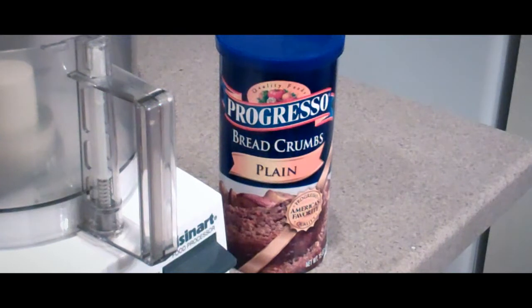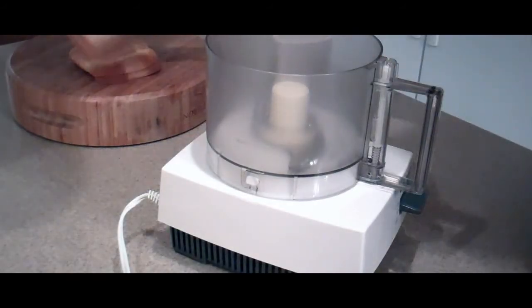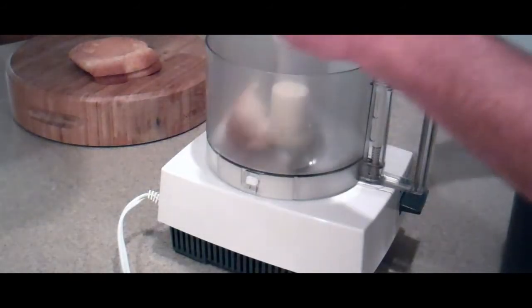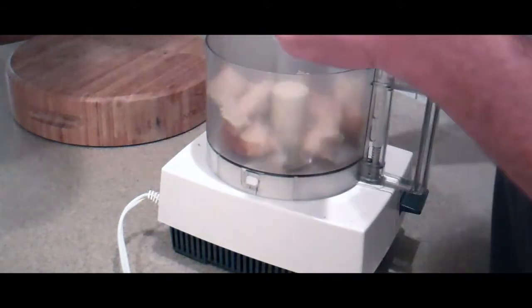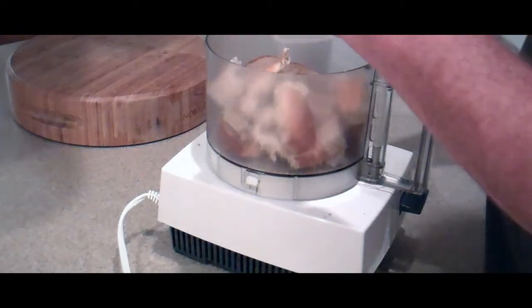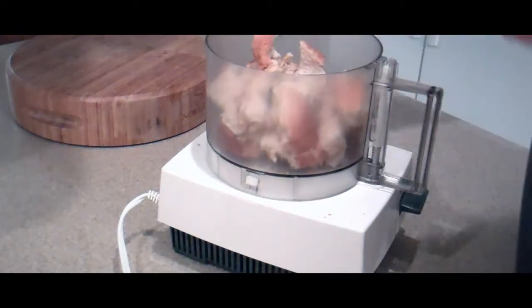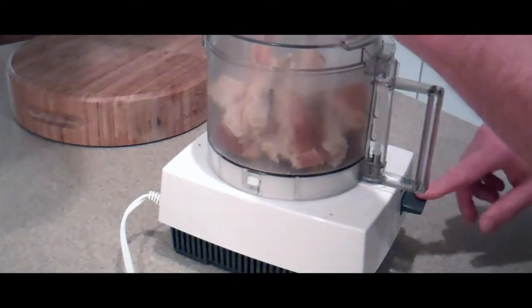You can use pre-seasoned or plain breadcrumbs that you get at the grocery store, but I totally prefer making my own at home. They're much better and you have more control over the seasoning. To make the breadcrumbs, it's very simple. What you do is just take some bread, shred it into pieces. You're going to want about a half a cup to a cup of breadcrumbs. These keep for a while, so you just put them into a food processor, snap on the lid, and pulse.